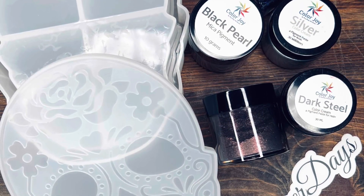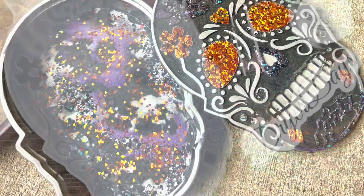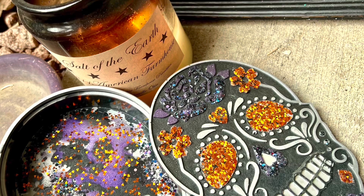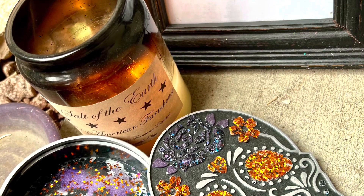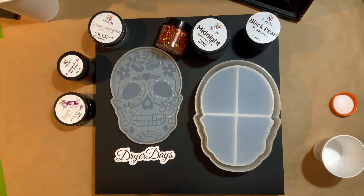Hello everyone, welcome to Dryer Days Art Studio. This is Katherine. Thank you so much for being here today. I'm going to be working on the DD October art box, everything that's included. I'm going to make this beautiful sugar skull trinket box. I'm super excited about it. I love how it turned out and I can't wait to show you guys. I hope you like the video.